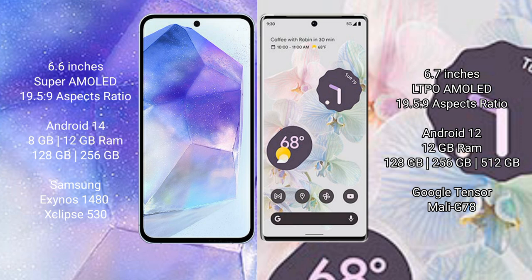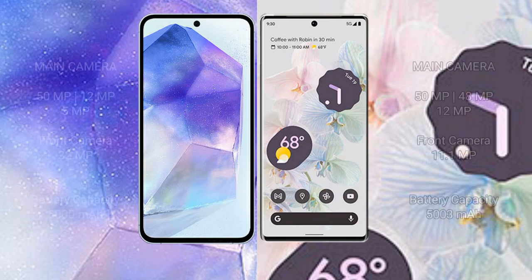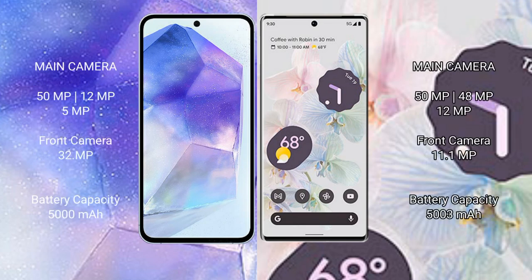Google Pixel 6 Pro comes with 12GB RAM and 128GB, 256GB, or 512GB internal storage, powered by the Google Tensor processor with GPU Mali-G78. Samsung Galaxy A55 features a triple camera setup: 50MP main, 12MP ultrawide, and 5MP macro, with a 32MP front camera.